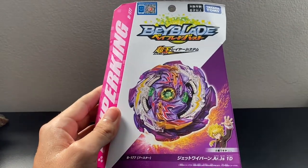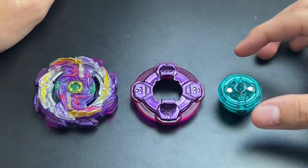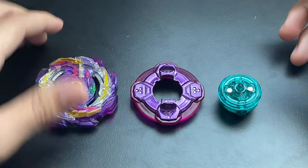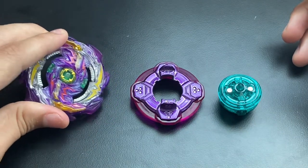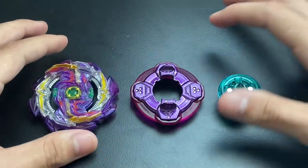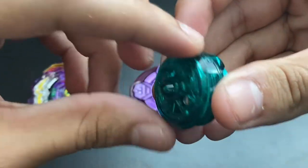Here we have Jet Wyvern finally! I already took it out of the box, took off the plastic, and already stickered it up. I didn't want to show the stickering and opening process, so I just opened it by myself, put it on the table, and now we'll go part by part with the Beyblade.